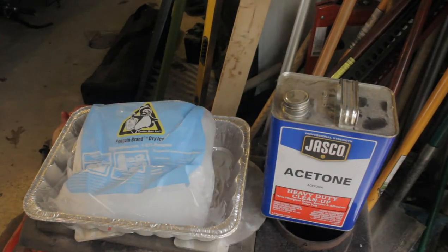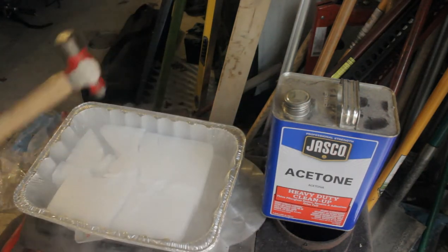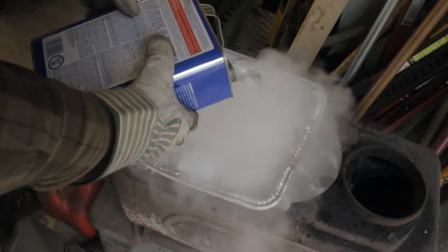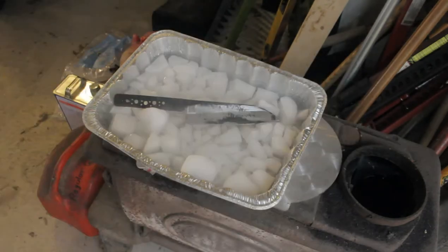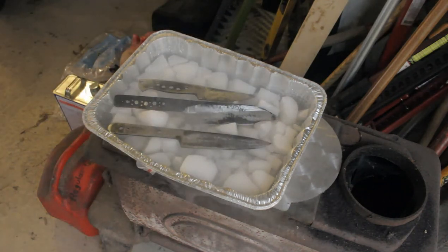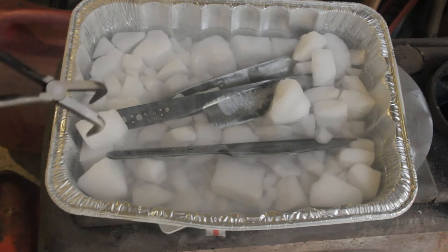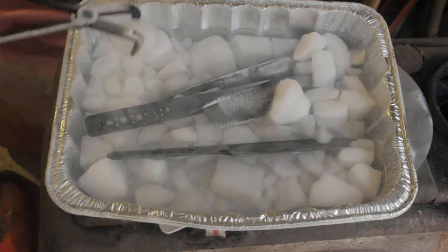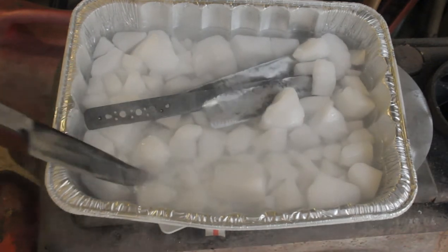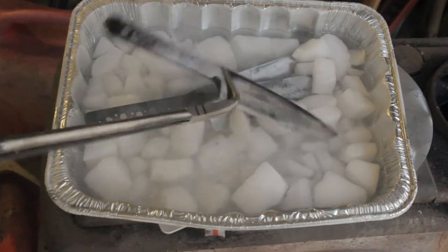After the quench, I'm going to submerge my blade in a mixture of dry ice and acetone to try to get further hardness and reduce retained austenite. Without an expensive temperature-controlled electric oven, my heat treatment probably isn't getting every last ounce of performance out of this steel, but my goal is to get every bit of performance I can within my level of technology and my low-to-no budget. A couple hours in the dry ice is probably more than sufficient for this type of steel.